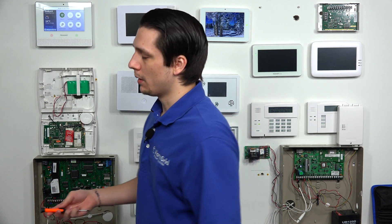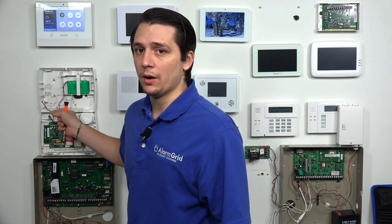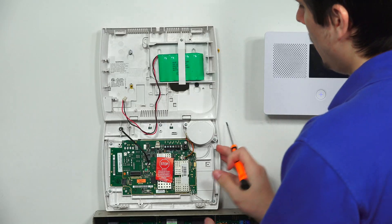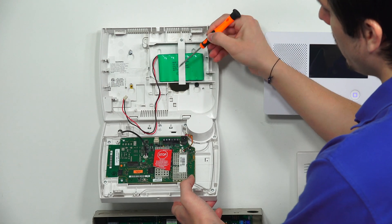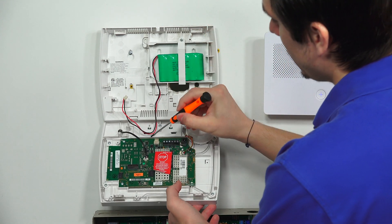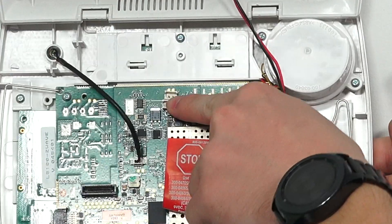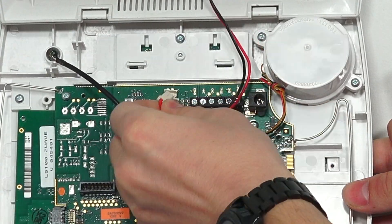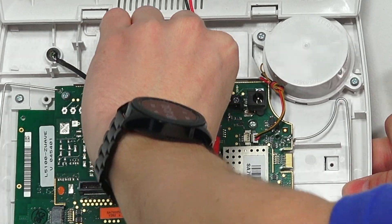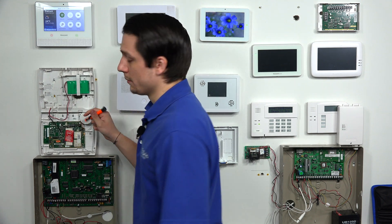First thing you want to check is the battery backup — make sure it's unplugged before you run any power. As of right now we do have it unplugged, but your battery backup is normally going to be located right on the back plate attached to the wall, with the cable running down, and normally it would be plugged in right here. But for this demonstration, we want to make sure it's unplugged.